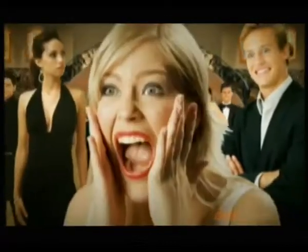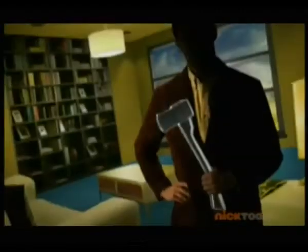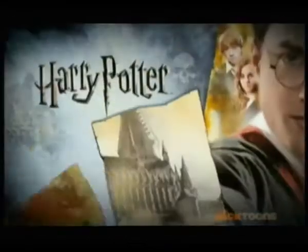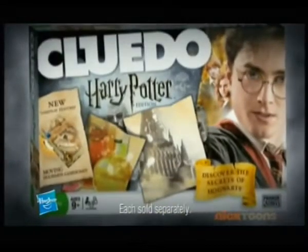Imagine a celebrity at a party everybody's dying to attend when suddenly somebody dies. And it's your job to discover where, with what weapon, and who did it. So solve it quickly because your time is running out. Cluedo — Discover the Secrets. And now, discover the magical mystery of Hogwarts with Cluedo Harry Potter.